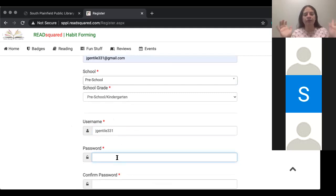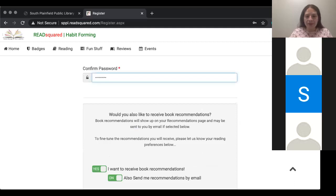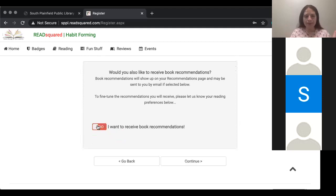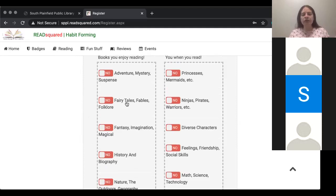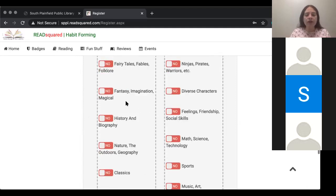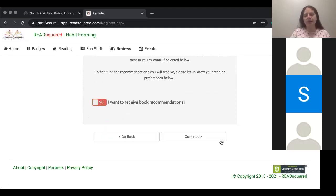Just a simple username that you will remember. And it's also going to ask you to create a password. It will then ask you if you would like to receive book recommendations emailed to you based on what your child is reading. If you don't want those recommendations, you just click no. If you do want book recommendations, it'll ask you what age is your child, what are they interested in — animals, adventure, princesses — a whole slew of choices where you can get customized recommendations sent to you. Whether or not you want them is completely up to you.